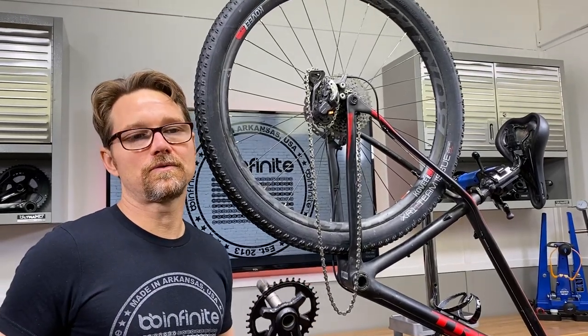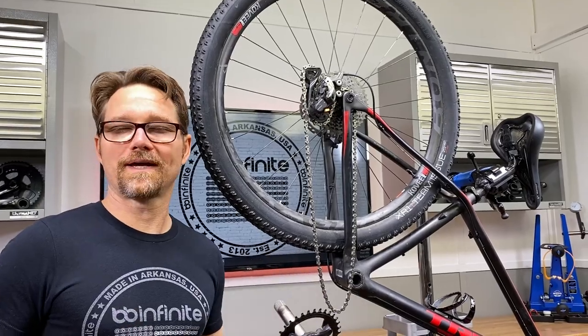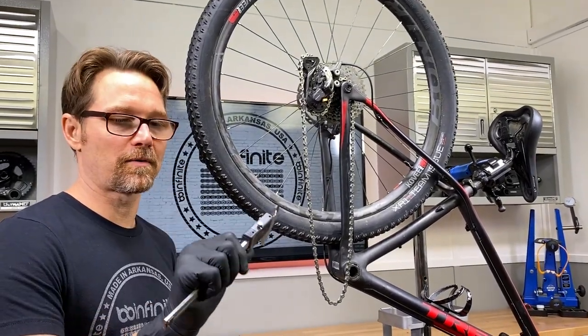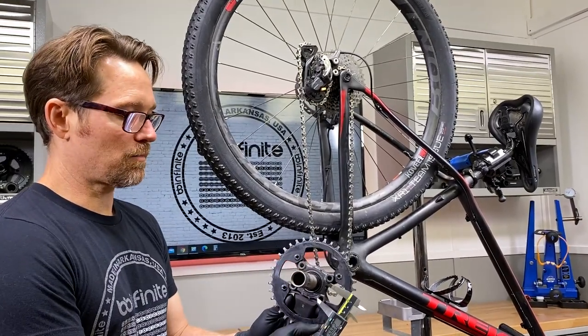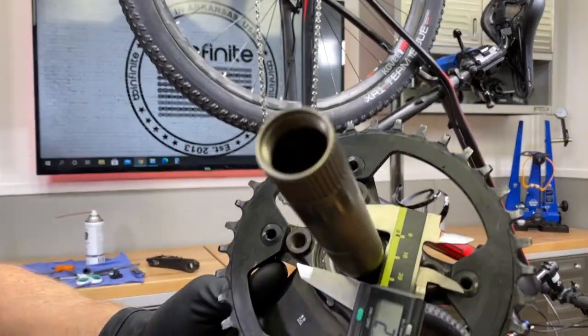This is something I like to do, whether it's a really new bike or an old bike — either way it's just a good check. That is to take our handy vernier caliper, make sure it's zeroed and calibrated, and come in here and measure the spindle itself.